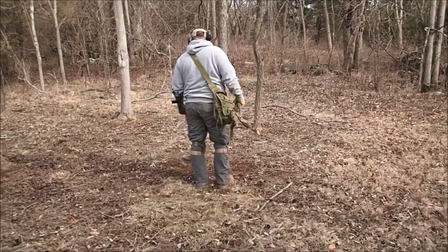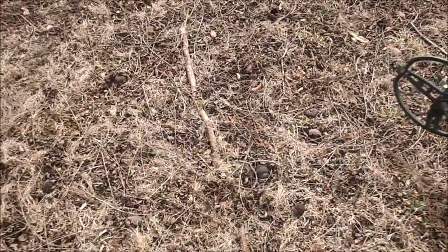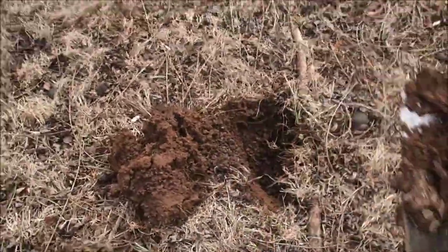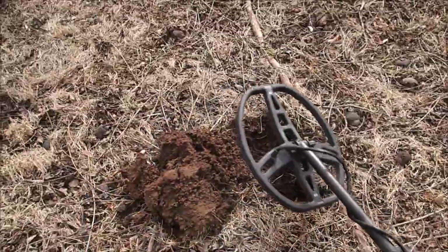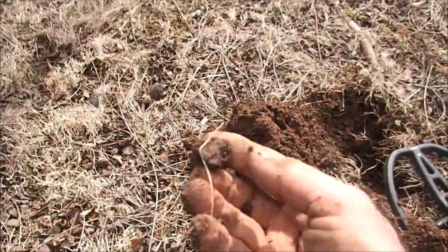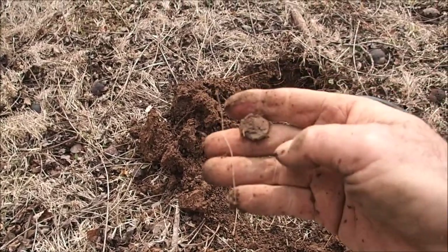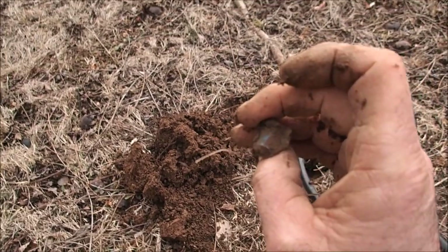Rob's there - he's digging some pretty neat iron pieces. I do have a decent signal right here that I don't think is iron this time - it's really high, 80s, nice solid squeak. So I'm thinking it could be silver, possibly. But I haven't been digging in so long, I seem to be out of practice. Yeah, it's pretty small. Not silver - that's another fired bullet. It's a fired modern bullet of some sort. Soon we're going to find something really good, aren't we Rob? One of us.